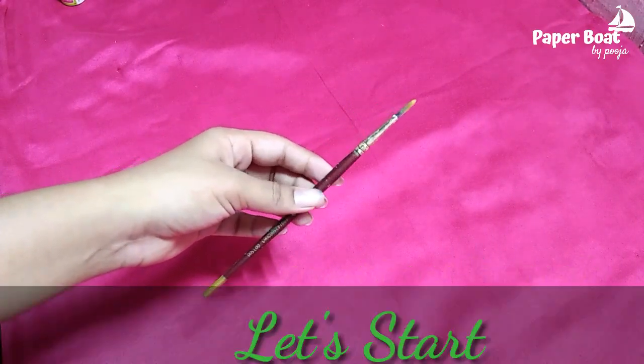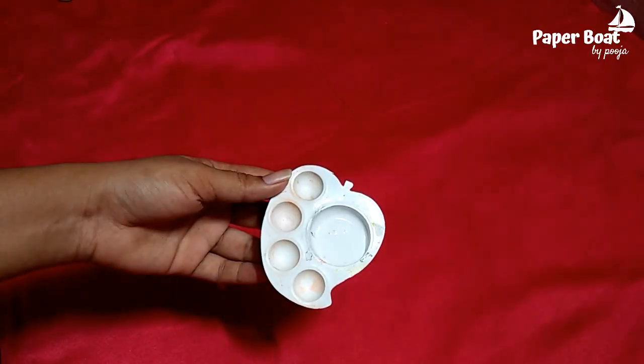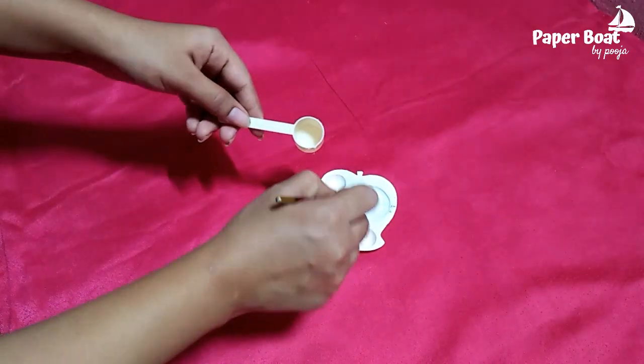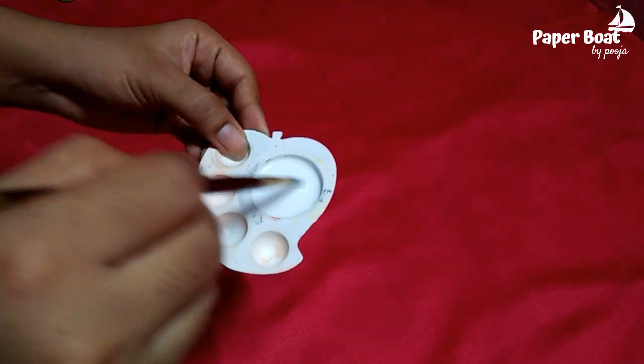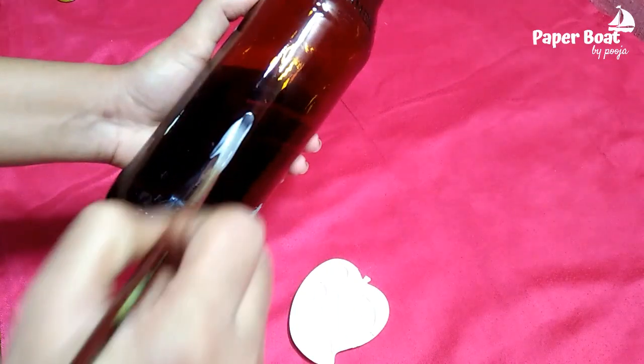We are going to do that. Now we will put a bottle on the tissue paper. We will mix a little bit in the fabric. We will put it in the bottle and apply it. We will put it on the tissue paper.